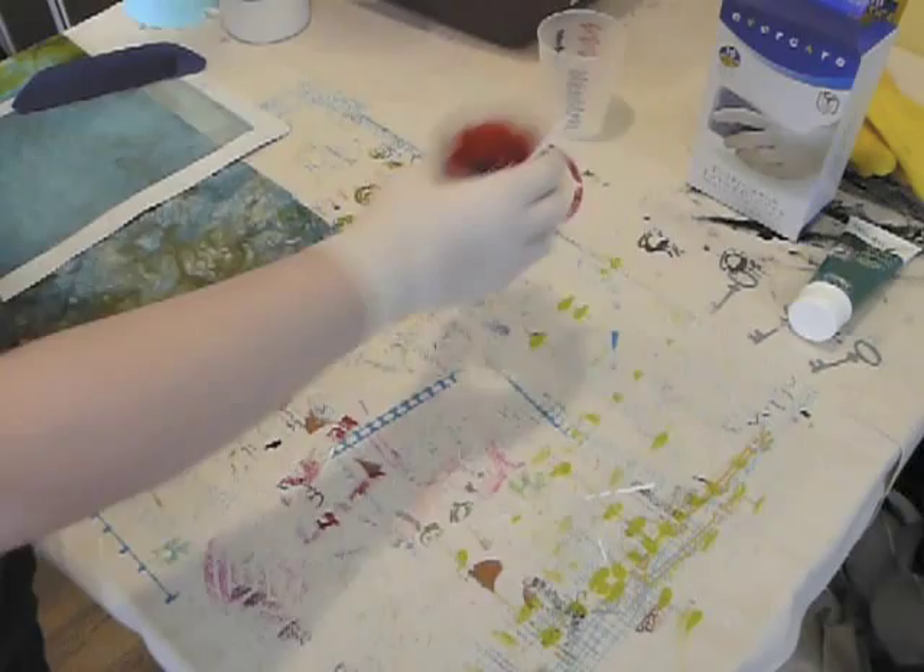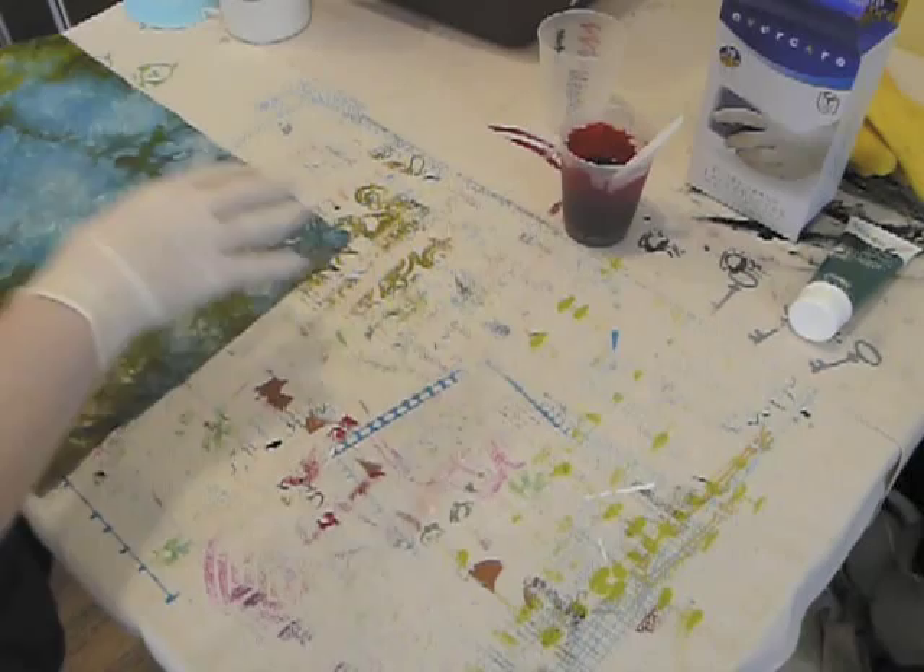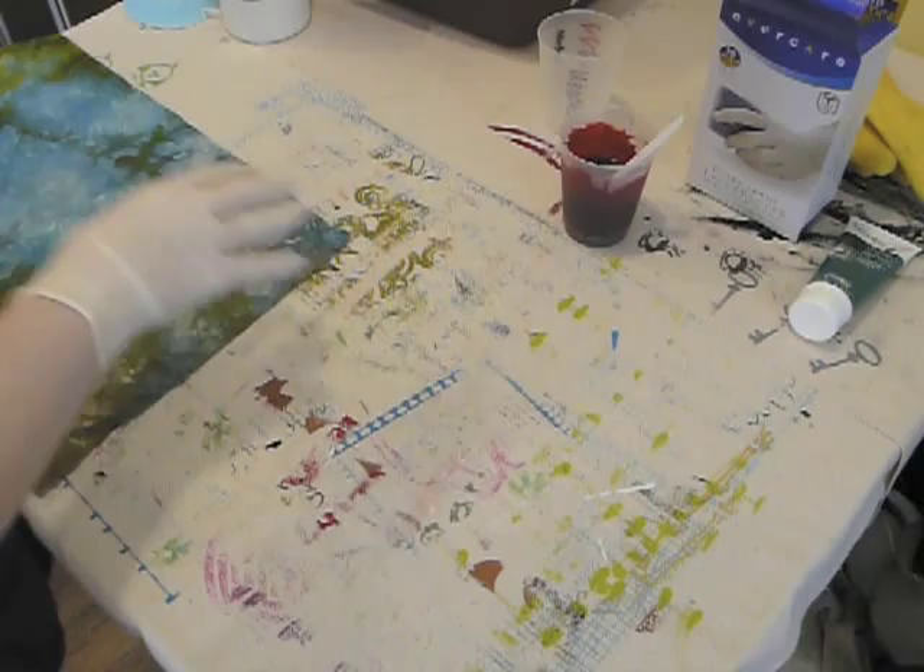Before you print on your fabric, you need to soak it in soda ash, and we are already running out of time. So we're going to take a quick little break and then I will come back and show you how to print. Be right back.